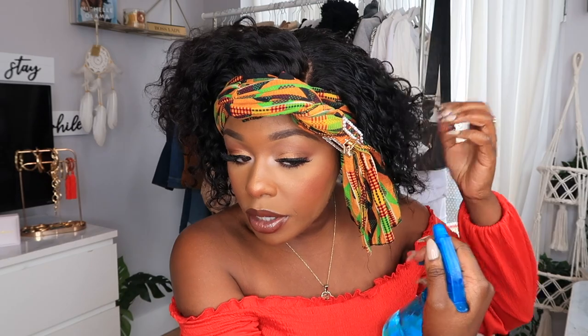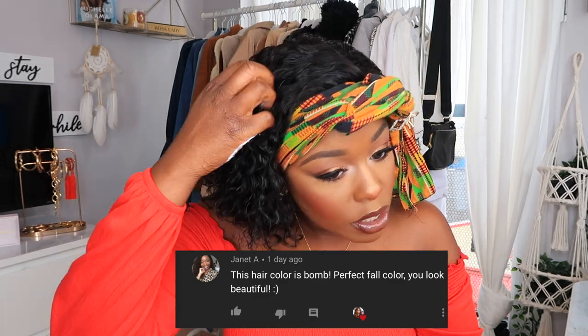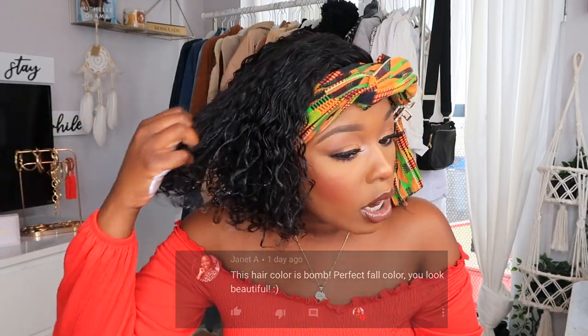While I let that Got2B glue set for maybe 15 minutes, I'm going to use the Cantu Shea Butter for Natural Hair Coconut Curling Cream. I'm going to use this and a little bit of water on the hair, mainly at the top because that's the part I tweezed and stretched out. I did co-wash this hair because I had to go back and bleach the knots, so I already washed it. The pattern you guys see now is the natural pattern — the curl pattern after washing is so fluffy and nice. I want to bring that back to life in the front, so I'm wetting it up and using a little bit of the curling cream.